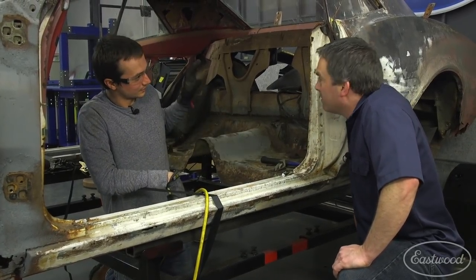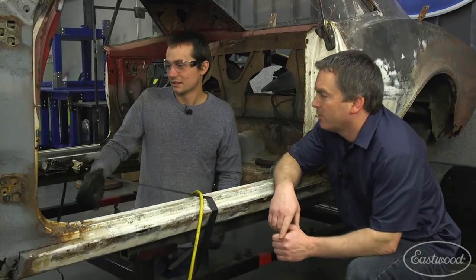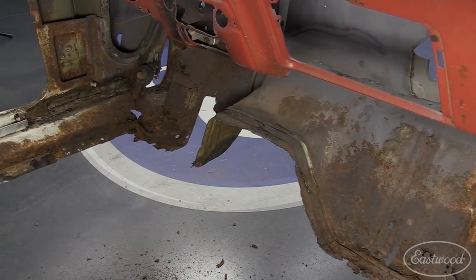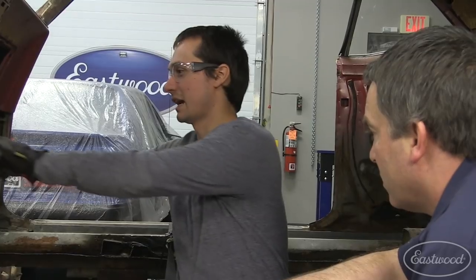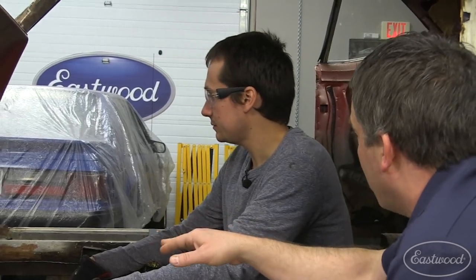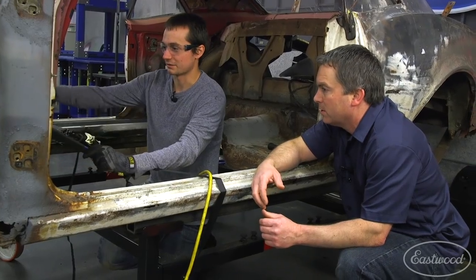The further back on this car you get, the better the sheet metal is, besides the floor. I've got some work to do up here — I'm going to have to make these toe kickboards. AMD does have them as little patch panels where you can get the whole firewall. So I'm going to use that as a reference point, put the AMD sheet metal in, and then cut that out and just make those patch panels after the floor is in.